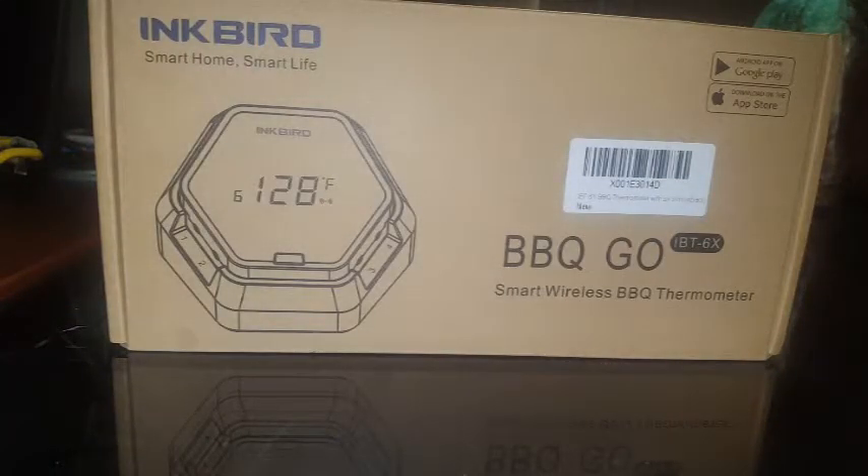Hey, what up YouTube, this is MrNor14. Today I want to talk about the Inkbird Smart Home Smart Life BBQ IBT-6X smart wireless barbecue thermometer. You guys know I love thermometers — it's summertime, I've been smoking all summer on vacation, and this Inkbird Smart Home Smart Life BBQ Go 6X has just made me so happy.